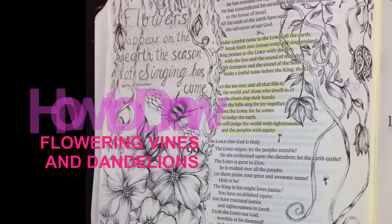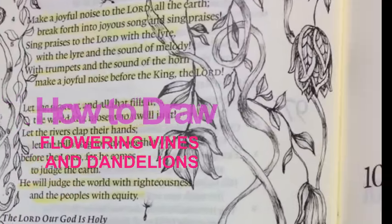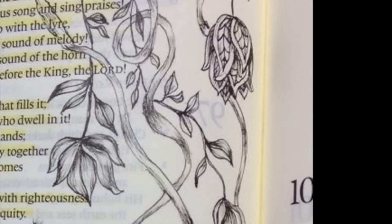Welcome everyone! Today's video is on how to draw flowering vines and dandelions. This is the sixth video in an ongoing tutorial series called All Creation Praises the Lord.